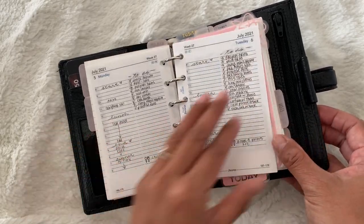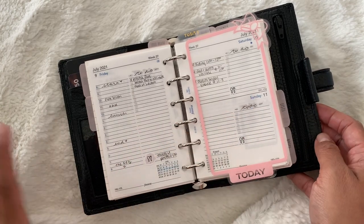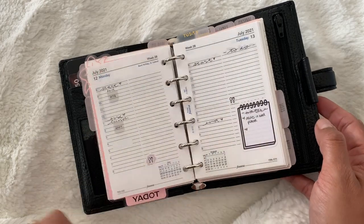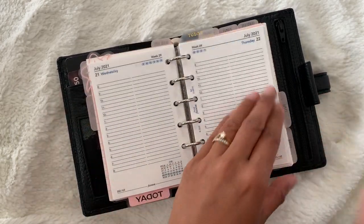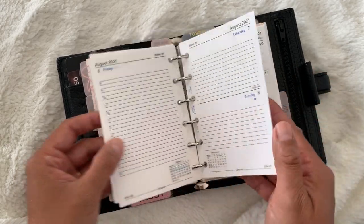I'll flip through so you can see how I've been using them. I do have the occasional sticker here and there, but I try really hard to keep this truly minimal. I have pretty much the whole month in here with dailies and a couple days into August.